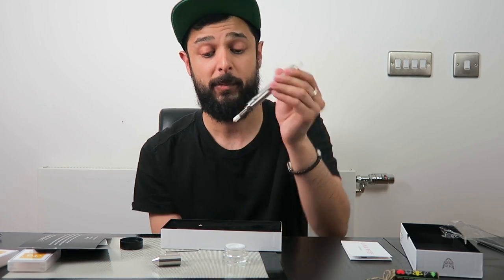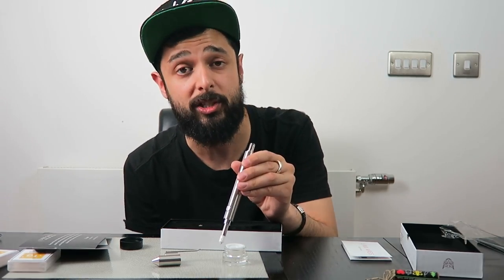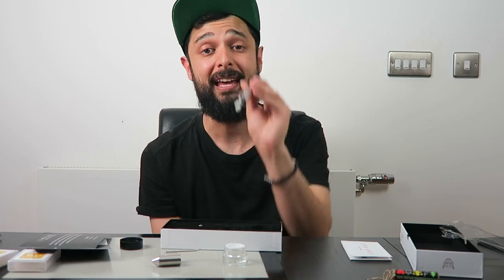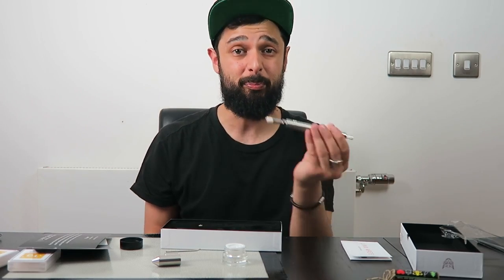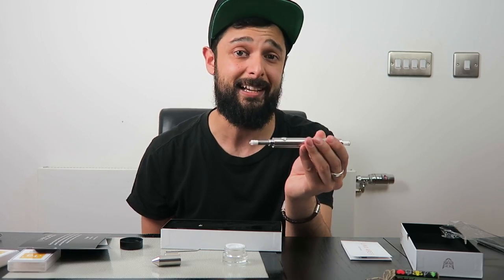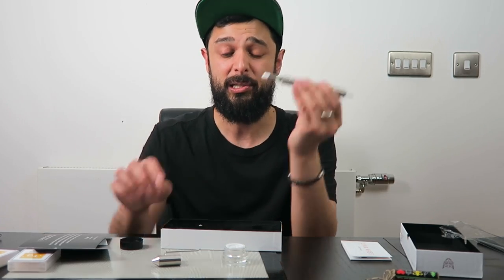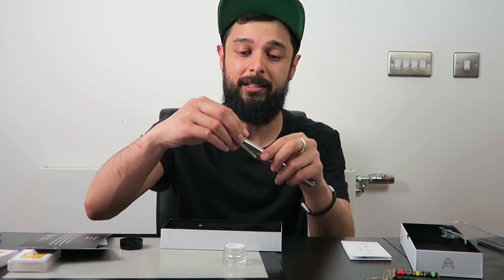The heating part is what you put into your concentrate. The way you use this is to press the button while breathing in through the mouthpiece. That will heat up this element as you touch it to your extract and enable you to get a nice dab without having to use a blowtorch. It's pretty much a portable enail, just in the style of a nectar collector — that's why I've been so excited to get my hands on one.